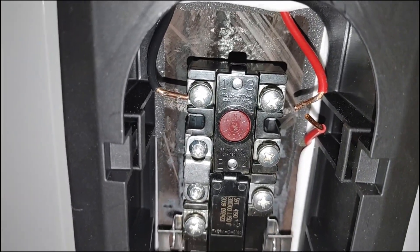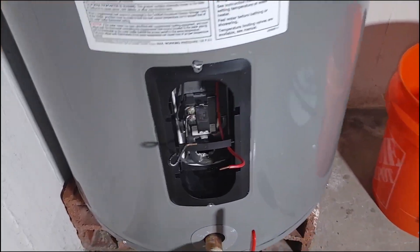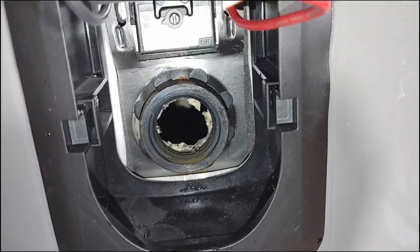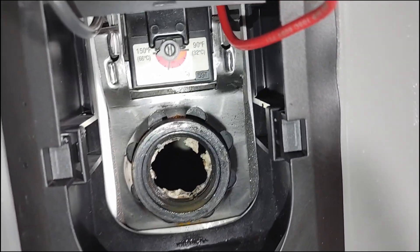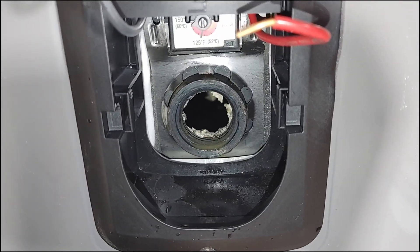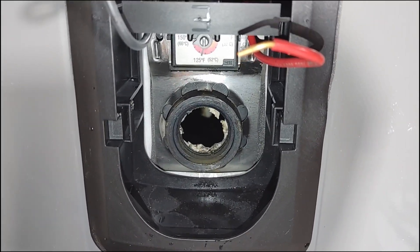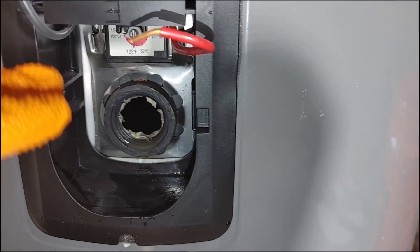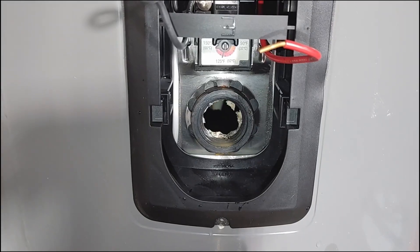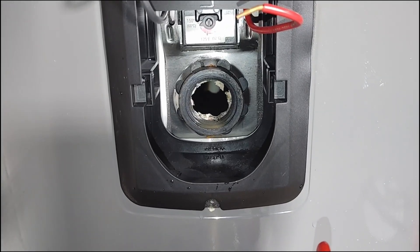Moving on to the bottom — it's basically the same as the top except it's a little easier because you have fewer wires. Remove the plate, the foam, the plastic, clean the threads once you remove the heating element. The thermostat on the bottom is smaller so it's easier to slide in. Then button everything back up — remember to put the plastic back on, put the foam in, and then put the front face plate on.